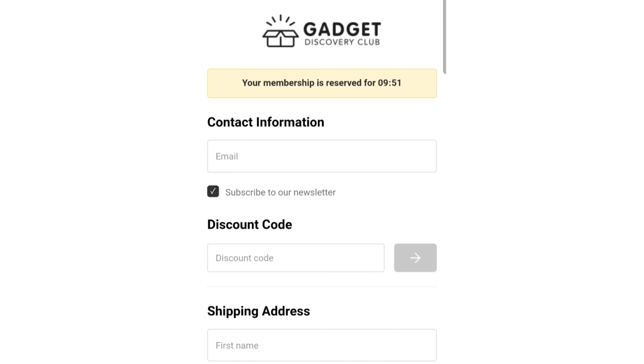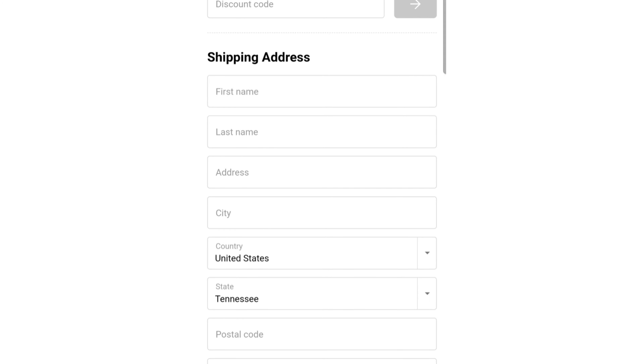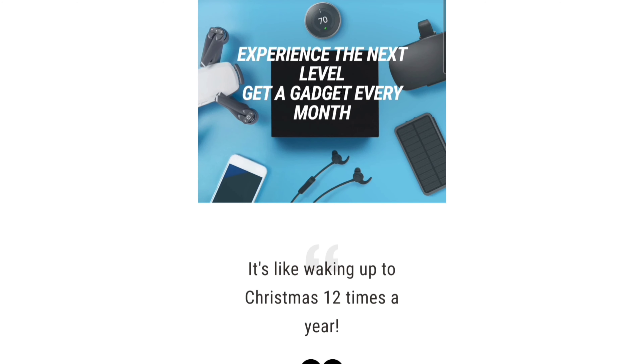Your membership is reserved for about 10 minutes. Enter your contact information, subscribe to the newsletter, and enter your discount code if you have one. I would give you guys one, but I'm currently not an affiliate — I do not have any affiliate links for you guys, and I paid for my entire one-year subscription out of pocket. Enter your shipping address, billing address, and shipping method. It says they're not delivering by drones yet, so currently their human-based shipping is taking a little longer due to COVID-19, which is understandable.